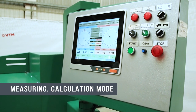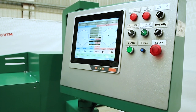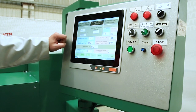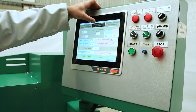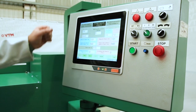After starting the computer, the balancing program will load automatically. In this program we have a calculation function. We can do the calculation according to three different types: according to the accuracy class of the rotor, according to the minimum achievable residual specific imbalance, and according to the residual permissible imbalance.